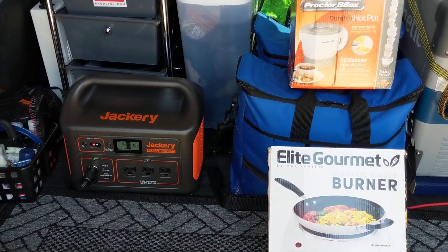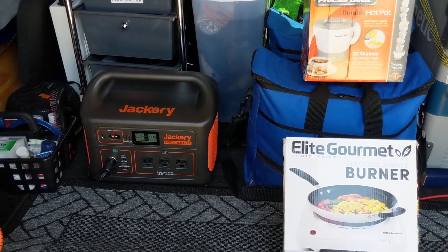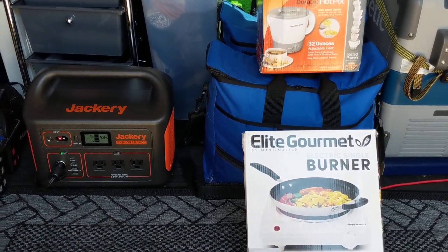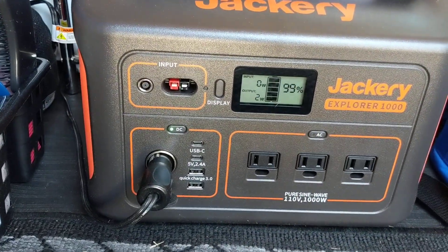Hey guys, Big Anthony here. It is Tuesday, March 31st, 2021, and I'm here in the van doing a test with my new Jackery Explorer 1000 right there.